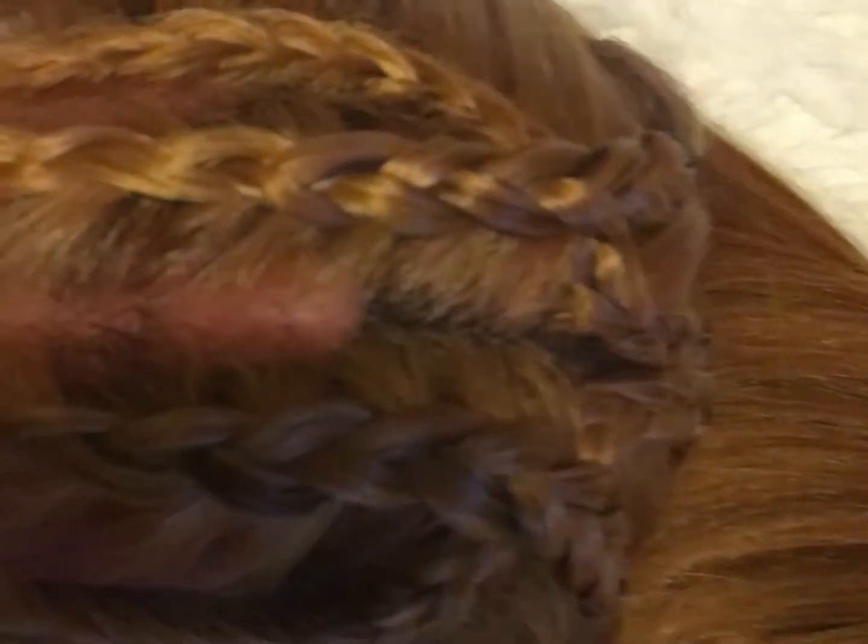This wig comes with baby hairs from ear to ear. As you can see, there is no plucking needed on the wig. The hairline looks pretty good. This wig has a fully hand-tied 13 by 6 frontal — no plucking needed — and a 6 inch deep parting space, and it's made of soft Swiss lace.